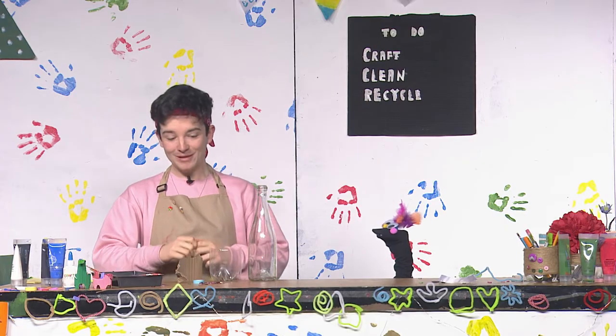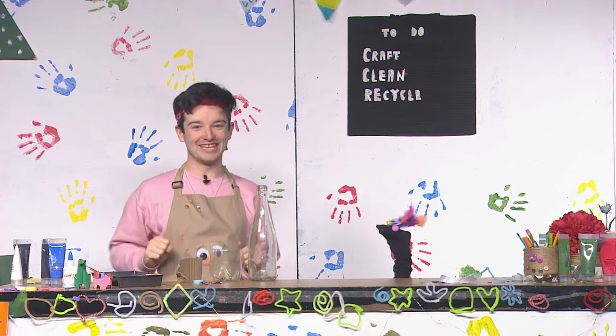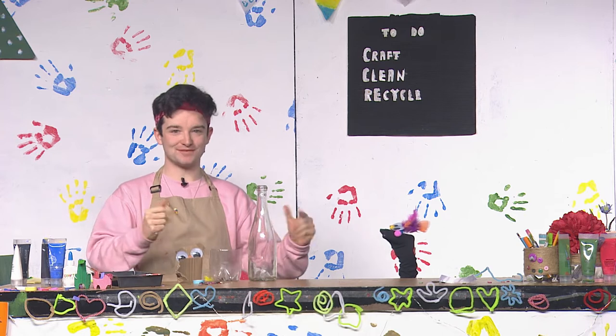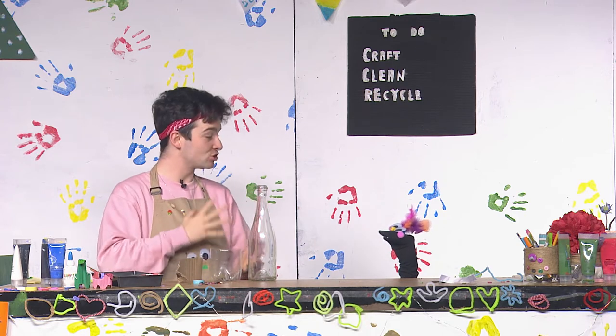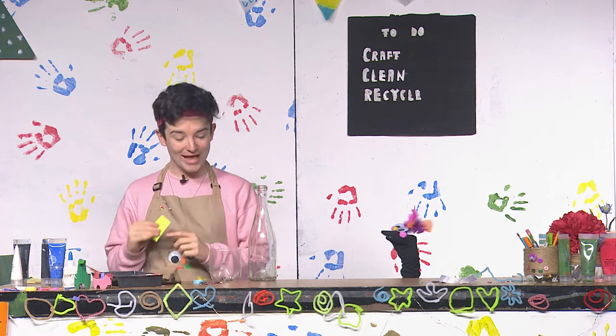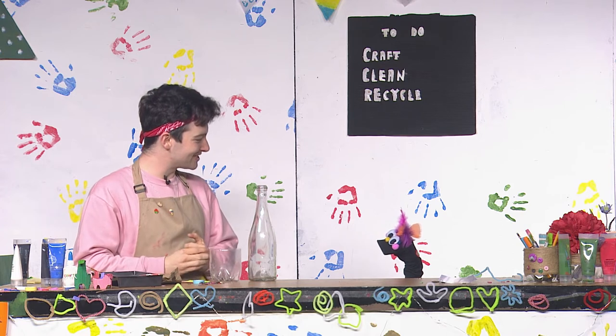So what are we making today, Alex? Well, I thought that it would be very interesting to introduce everybody to filmmaking. What do you mean, Alex? Well, we can use a range of different materials to make a moving image or film. For example, many people like to use cameras, but what we're going to be doing is some stop motion animation. Why don't you go and find a bit about that, Sal?